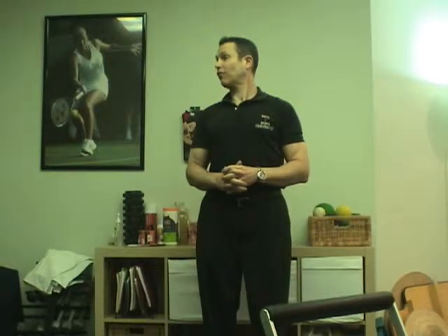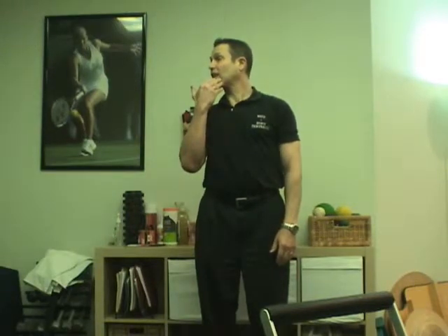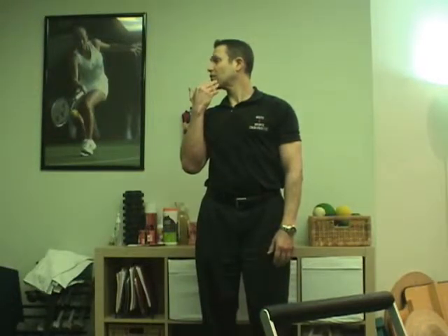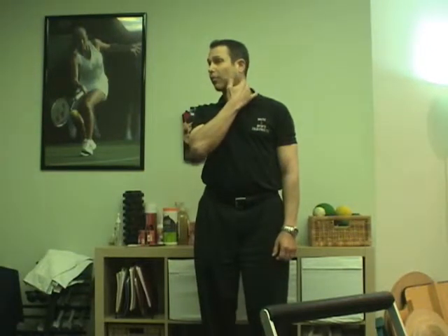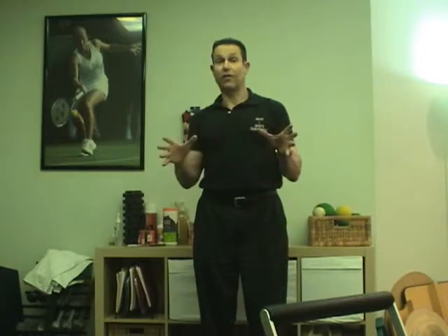The next stretch for your neck is to increase the rotation of the cervical spine. Stand up nice and straight, stick your chest out, tuck your chin in, and then turn your head to the right as far as you can. Try to look over your right shoulder if possible. To increase the stretch, take your right hand and gently push on your chin. Take a breath in, breathe out and increase the stretch. You want to feel a gentle stretch or a pulling on the neck, but you don't want to feel any sharp pains.